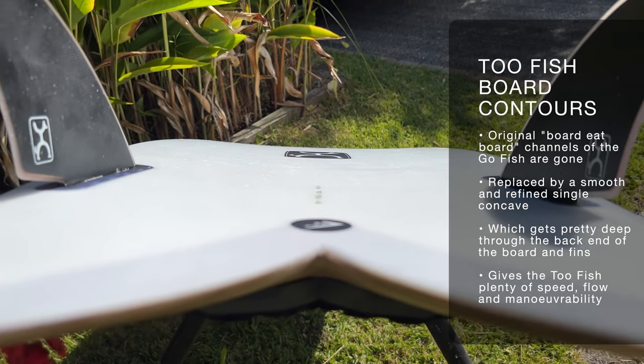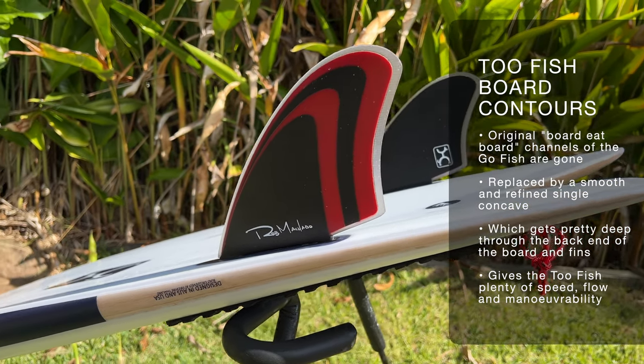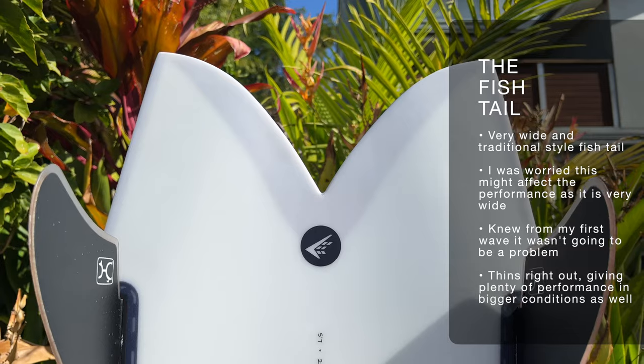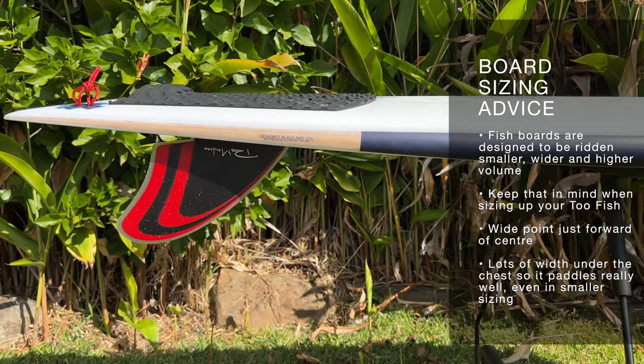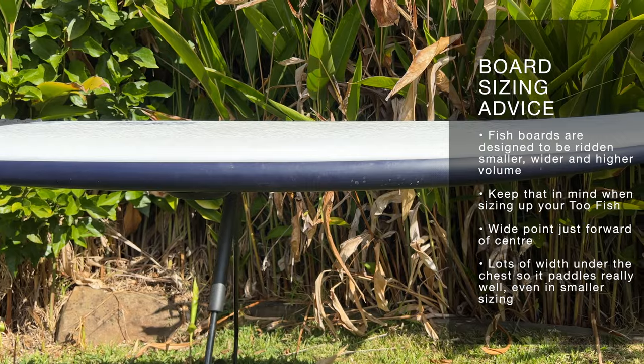In terms of the contours of the board compared with the original Go Fish, those boxy board channels have been replaced with a really nice refined single concave running through most of the board, which gets pretty aggressive through the back section especially through the fins — channelling a lot of water, generating speed, and giving the board a lot of flow. The wide fish tail was something I was a little nervous about for manoeuvrability, but it handles it really well and is thinned out through the tail, giving performance in bigger hollower conditions. The centre point is just forward of centre, helping paddle power, and that low entry and exit rocker lets you glide into waves even in smaller conditions.